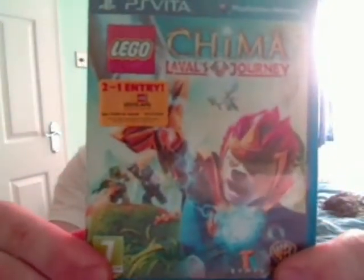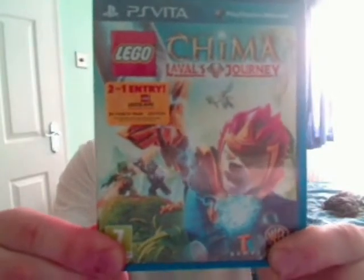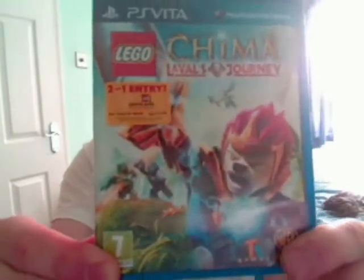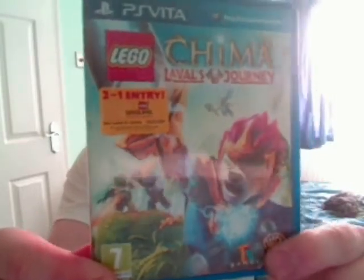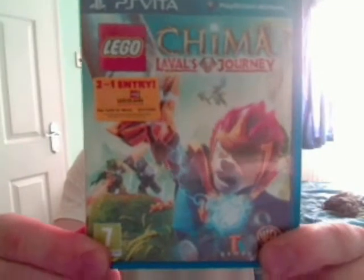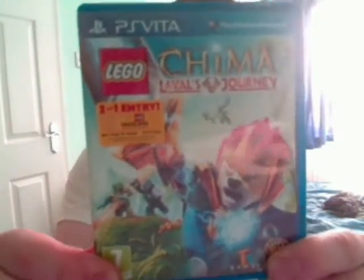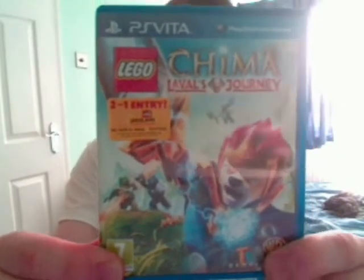The first game is Lego Chima Laval's Journey for the PlayStation Vita. It's the latest in the Lego video game series and this one is exclusive to handheld platforms. I think it's out now on the PlayStation Vita and the 3DS, and it's coming out later this year for the original Nintendo DS itself.